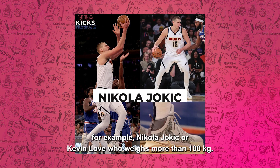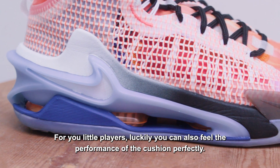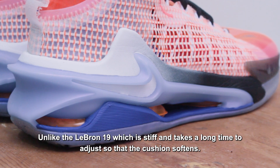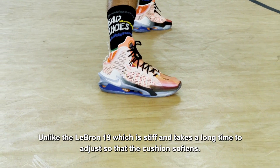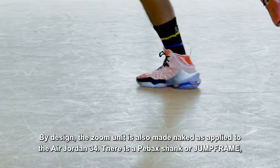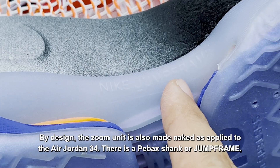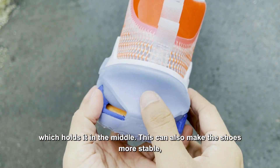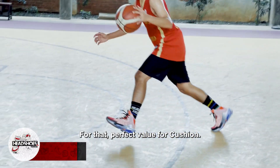Sepatu ini sudah terbukti memiliki bantalan yang kuat karena sudah digunakan para big man terbaik di NBA — sebut saja Nikola Jokic atau Kevin Love yang memiliki bobot lebih dari 100 kg. Untuk Anda para pemain kecil, beruntungnya Anda juga bisa merasakan performa bantalannya dengan sempurna. Tidak seperti LeBron 19 yang kaku dan butuh waktu penyesuaian yang lama, GT Jump memiliki redaman yang sudah terasa sejak awal penggunaan. Secara desain, zoom unit juga dibuat lanjang seperti yang diterapkan di Air Jordan 34. Ada jump frame yang menahan di bagian tengah, membuat sepatu lebih stabil dan kinerja zoom unit jadi maksimal. Untuk itu, kami berikan nilai sempurna.